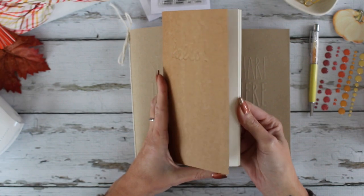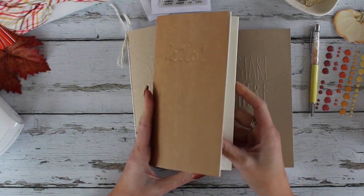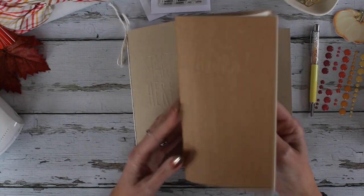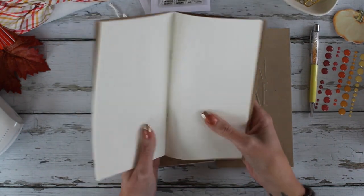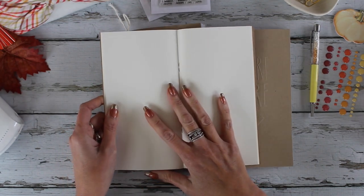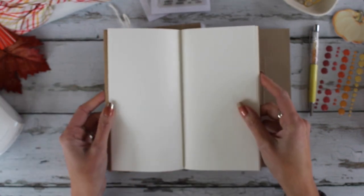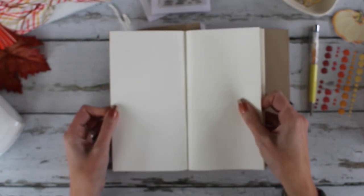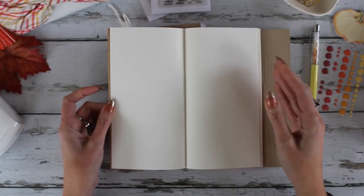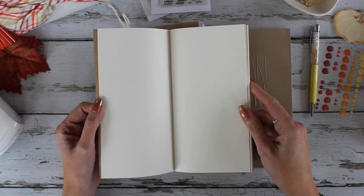A lot of traveler's notebooks out there are just plain — like this Webster's Pages — so you can do whatever you want, which is lovely because you can tailor it however you like. The only problem is that if you're not a real creative person, or if you're trying to do something in a faster, more simplified manner and don't want to stare at a blank page trying to figure out a layout, then you want something a little different. That's why I created this product.